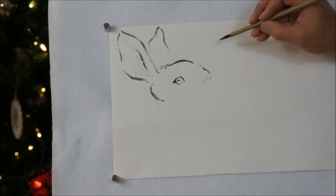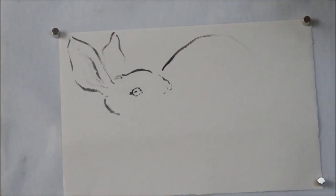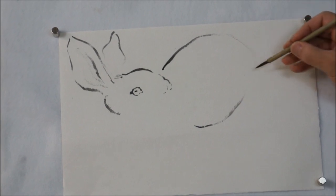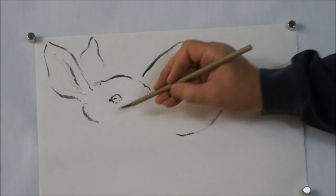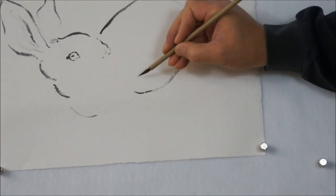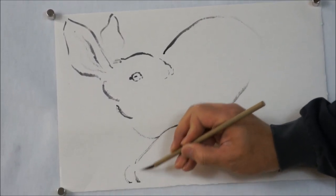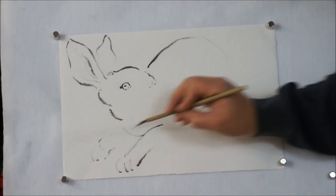Now the back, just one long stroke. Also the belly, another one. Don't even need to think. And now the legs. There's a front leg and the running movement. And the other one, very suggestively.